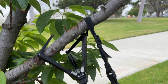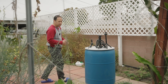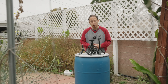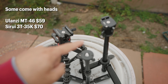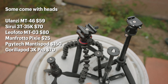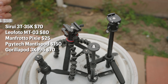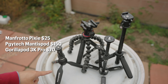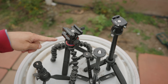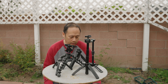Today we're going to talk about mini tabletop tripods — tripods for photographers, content creators, and vloggers. We've got the Ulanzi MT46, the Sirui U-3T 35K, the Leofoto MT03 (which is the best), the Manfrotto Pixie, the PGY Tech, and the Joby GorillaPod 3K Pro.